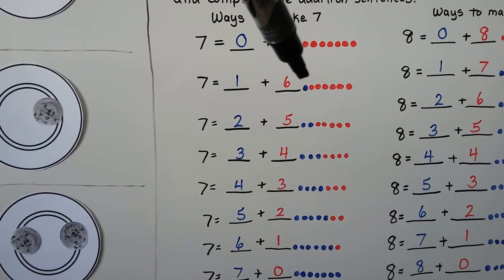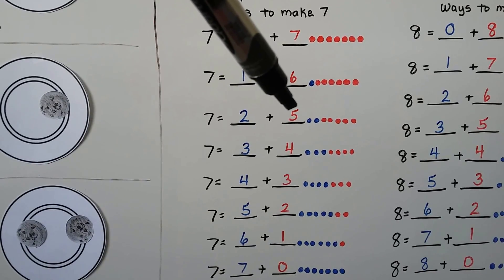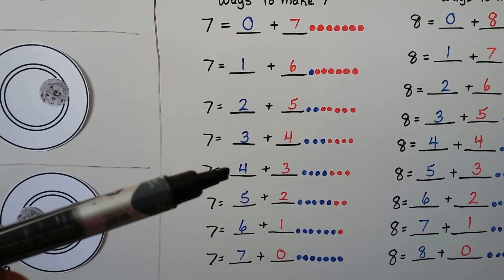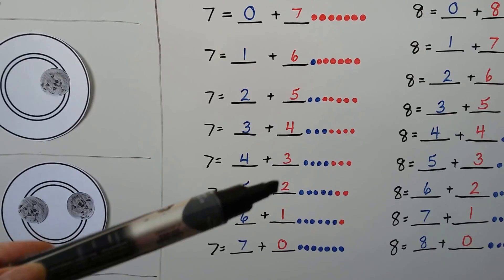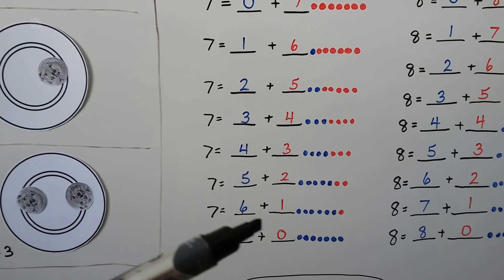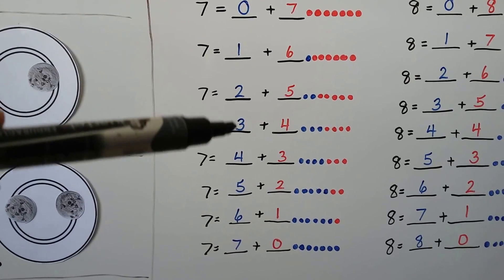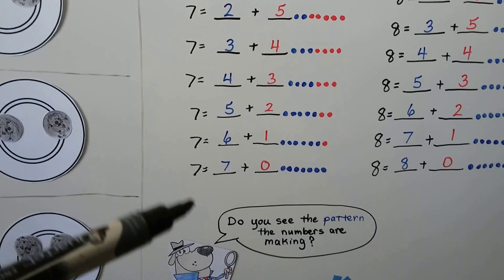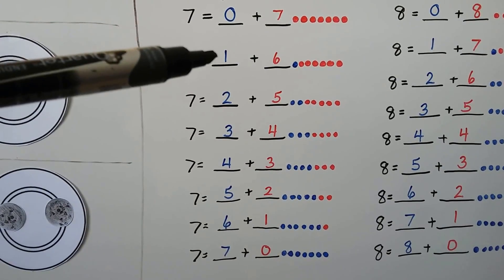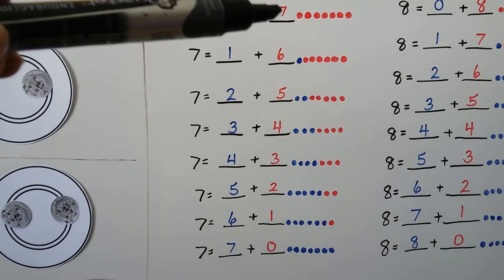For 7 we can have 0 plus 7, 1 plus 6 — we have 1 blue one and 6 red ones. We can have 2 blue ones and 5 red ones, 3 blue ones and 4 red ones, 4 blue ones and 3 red ones, 5 and 2, 6 and 1, or 7 and 0. Do you see the pattern? The numbers go 0, 1, 2, 3, 4, 5, 6, 7 on one side and 7, 6, 5, 4, 3, 2, 1, 0 on the other.